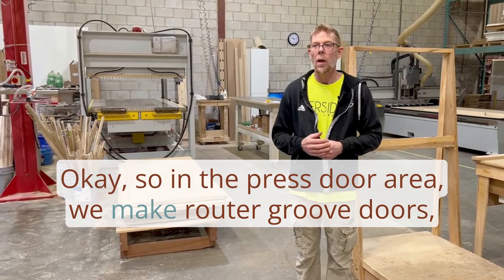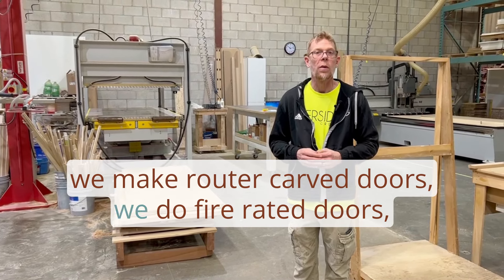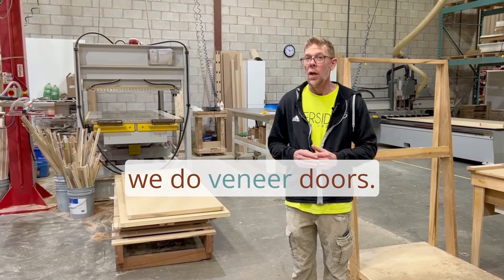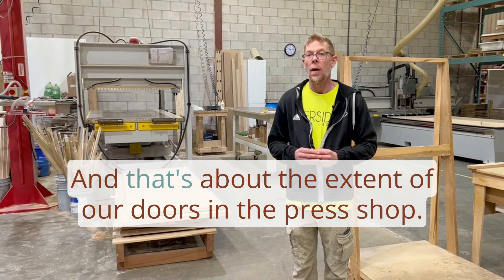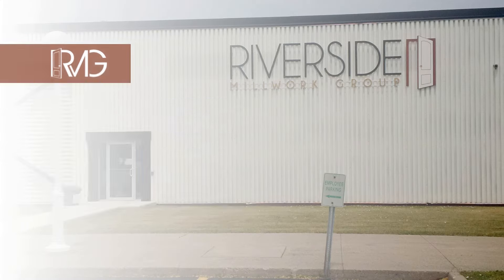In the press door area we make router groove doors, router carved doors, fire rated doors, and veneer doors. That's about the extent of our doors in the press shop.